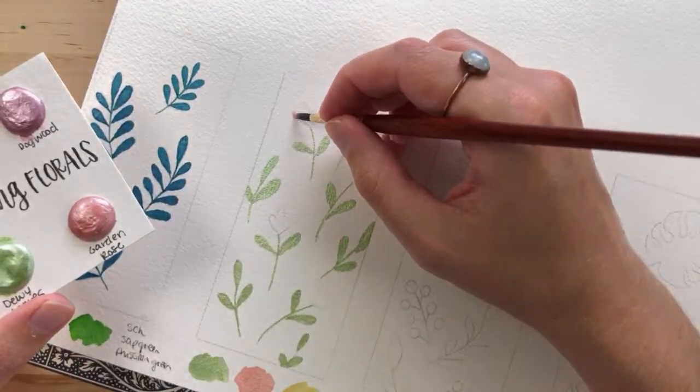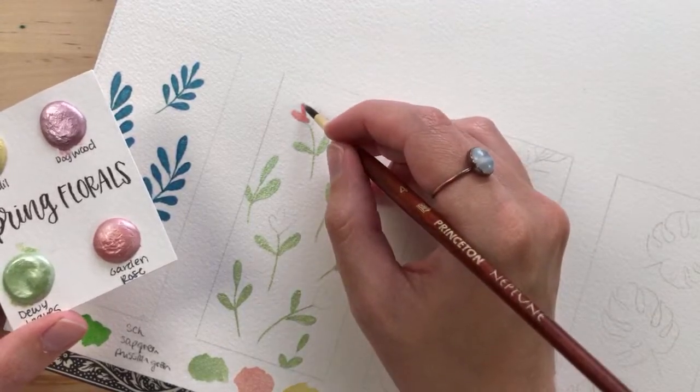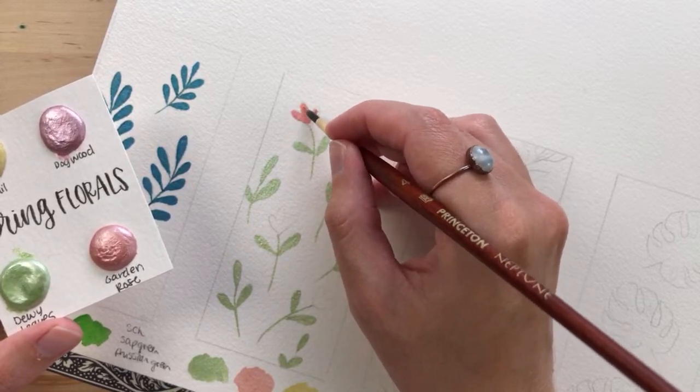I feel like painting in oils is just so much easier than watercolor, because you can easily fix your mistakes, paint over them, and take your time.